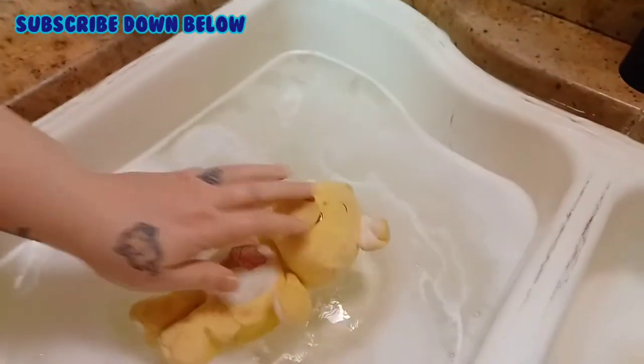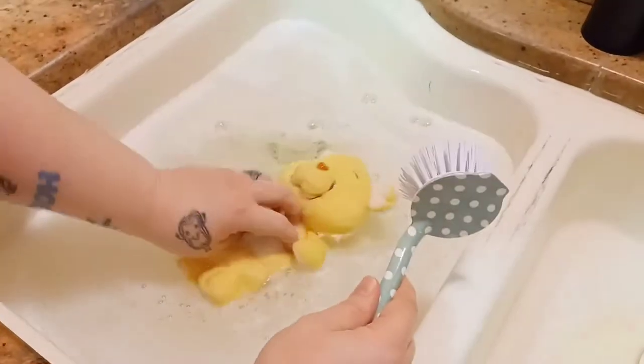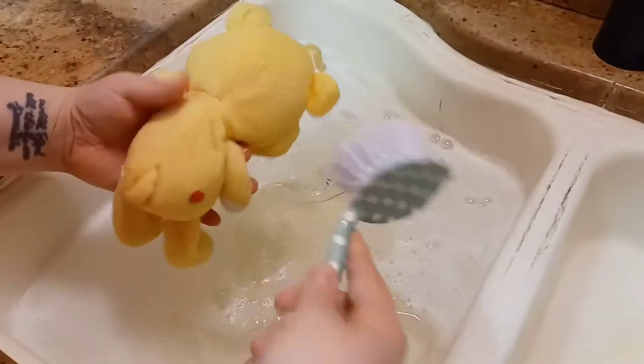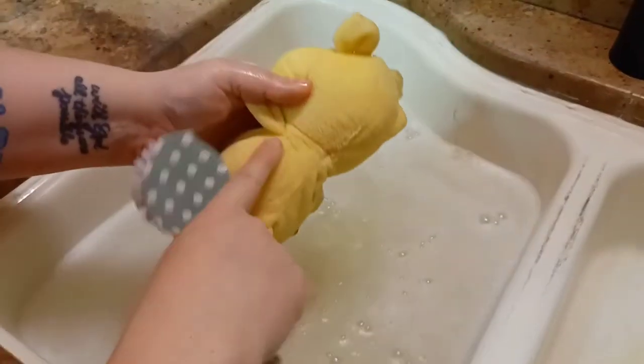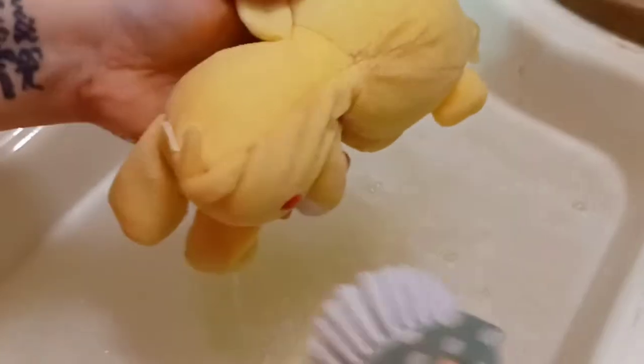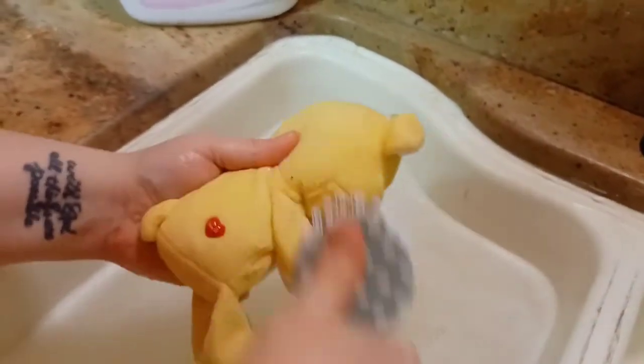I find that laundry detergent works better than dish soap because dish soap is designed more to cut grease for your dishes, whereas laundry detergent is designed to get the dirt and grime out of your clothes, which is more what you're going to find in stuffed animals. First step, we're going to submerge him into the water. After letting him soak for a few minutes, just dip a brush or sponge. You can see some of the stains have already faded — he's looking better already and he's been in the water less than five minutes.